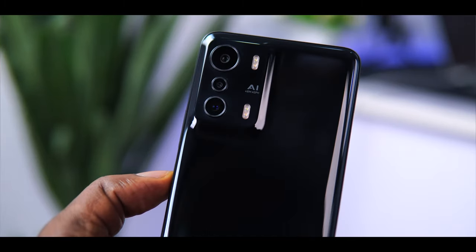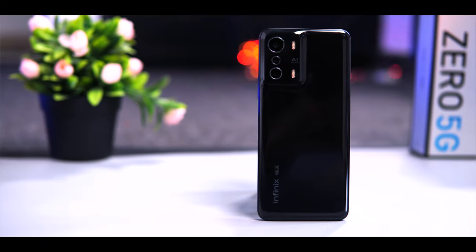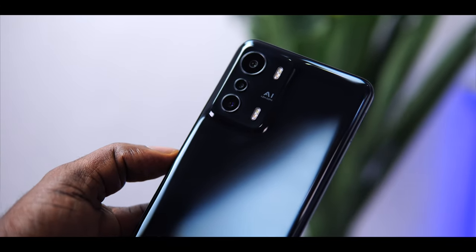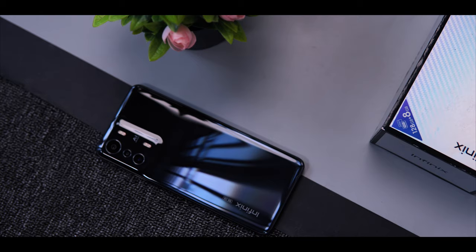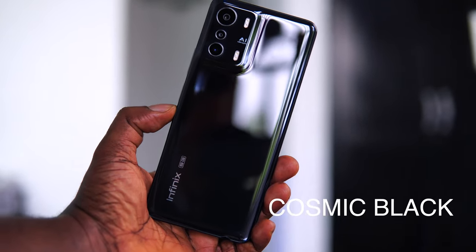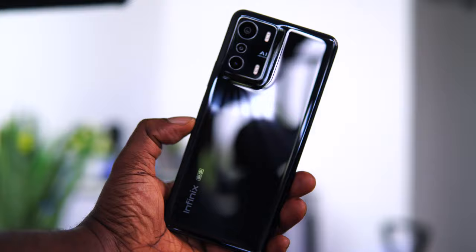Moving to the device, it reminds me of the Oppo Find X3. It kind of looks like a unibody design even though it is not — the camera bump is tapered to the back cover giving you that feel of a unibody design. The device looks okay, nothing groundbreaking but very okay. The color here is called Cosmic Black. Sadly, this is the most difficult phone to keep clean, with smudges and fingerprints — you'll always have to wipe it every now and then.